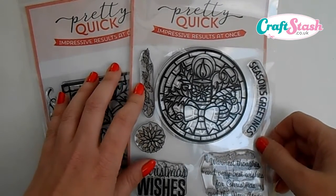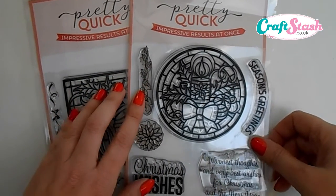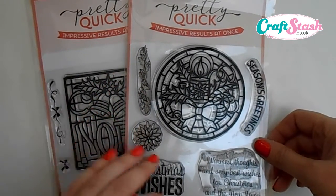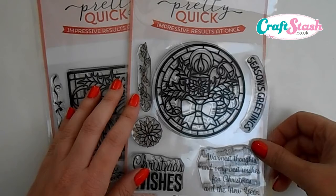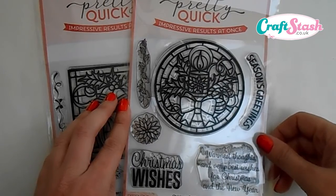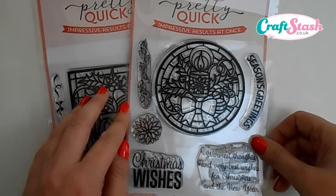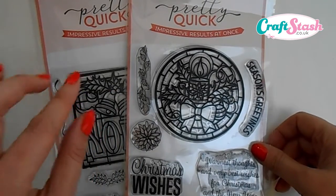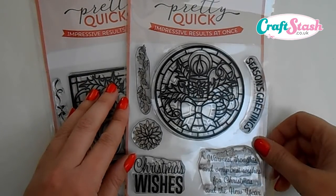These are photopolymer stamps, really good quality, and give you impressive results every time you use them. The concept of these brand new stamp sets is that the set contains all the elements you need so that you can complete a card in one go using just this one product. This set contains six stamps. They've been made that extra little bit thicker so that when you stamp the stained glass candle design it really gives you that stained glass feel.